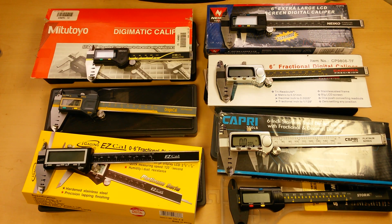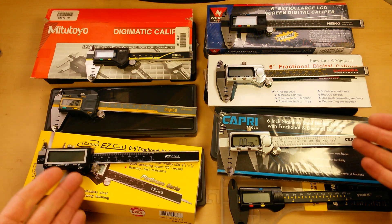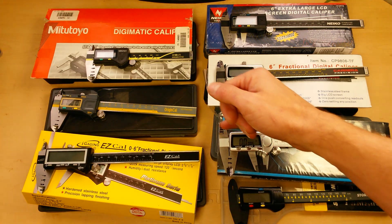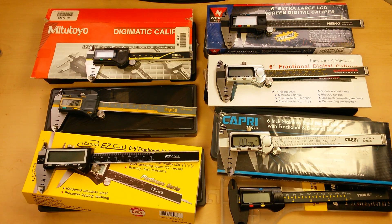Welcome to the Gadget Class channel on YouTube. This is the ultimate digital caliper roundup — which digital caliper should you buy, and why? I've got 7 different digital calipers here and I've done close to 2000 test measurements at set points along the measuring faces to come up with an average total variance value for each caliper. I've done all of the tedious testing so you can make an easy and informed buying decision based on your budget and your needs.